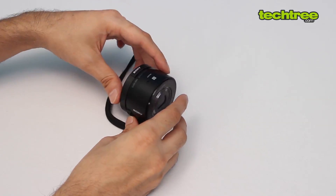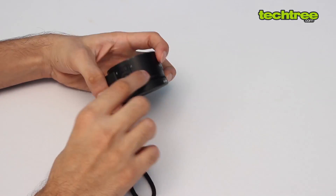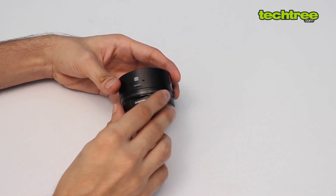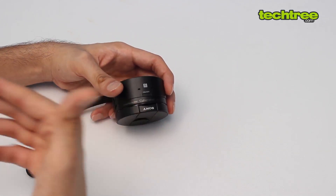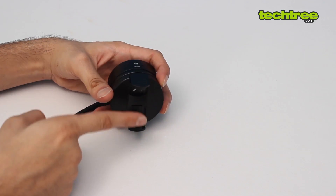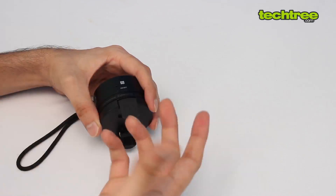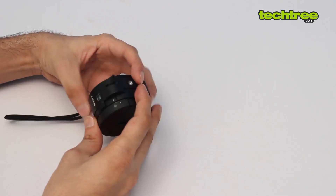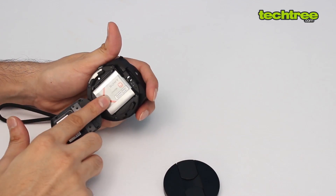Let's see how it performs, but before that let's look at the build quality. The build quality is quite nice — it has a zoom button right here, a shutter button, an on/off button up top, and NFC, which Sony pretty much puts in everything nowadays. It also has the smartphone attachment, so you can place your smartphone here and it fits up to a 5-inch screen quite tightly so it won't fall off.